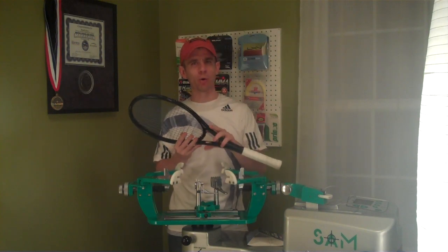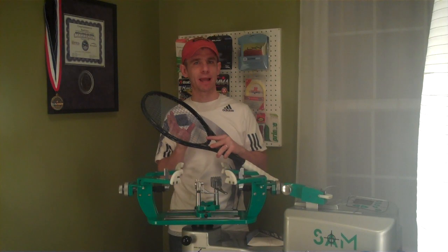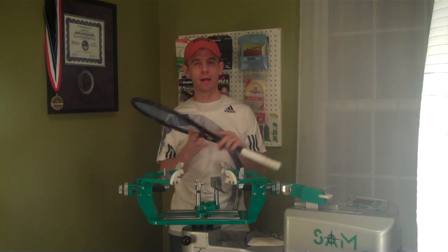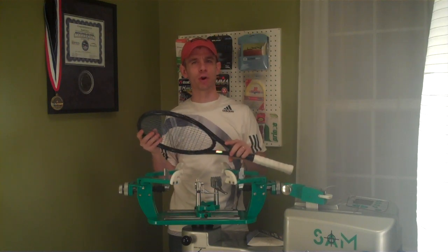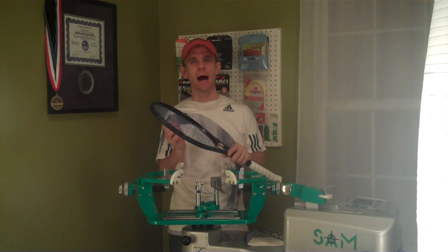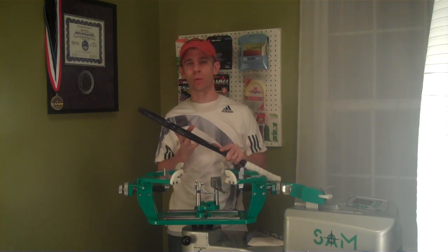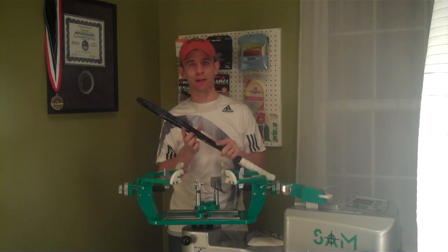I will say that it is a little bit more springy, a little bit more powerful, because I believe it's a softer poly. I haven't measured the stiffness of it — I looked up the stiffness comparison between Alu and this for reference. But it feels a little bit softer, with a little bit more cupping action and a little bit more power. And like I said, it's got really great spin with this string.